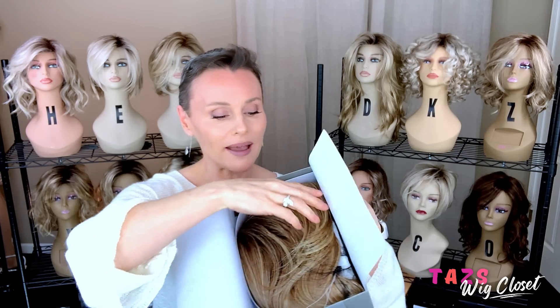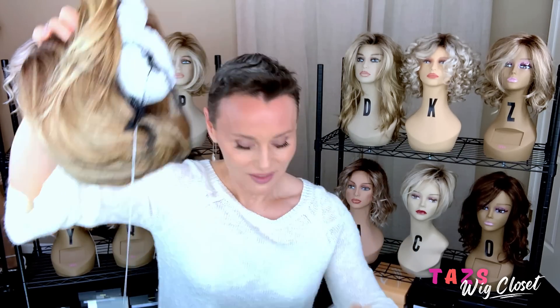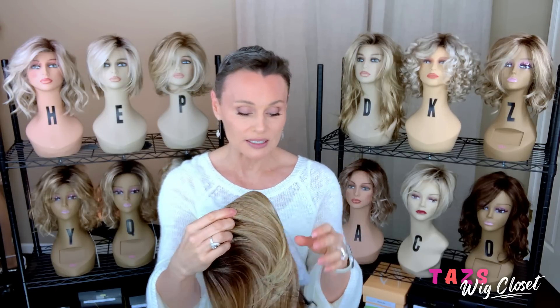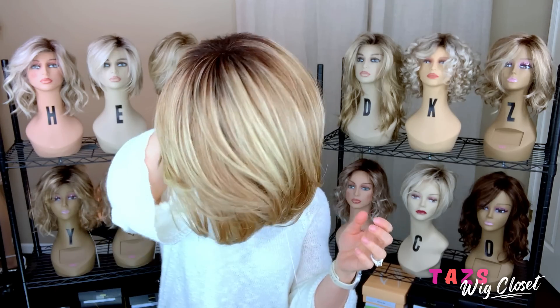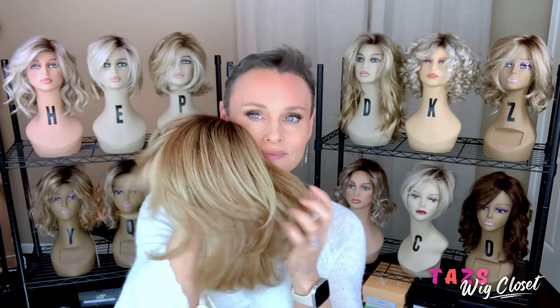Okay, typical Raquel Welch packaging. Here's the tag and on the inside you'll see some care instructions. We are working with the True to Life Fiber by Raquel Welch, which is their heat-friendly fiber. When I feel the fiber, I can tell right away if it's heat friendly or not — and it's very, very soft and velvety.